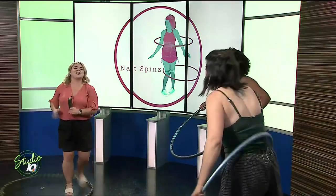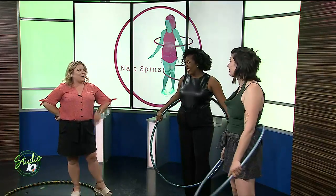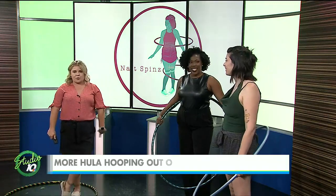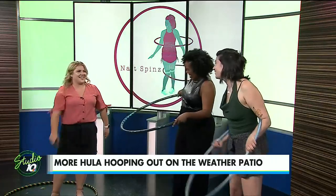All right, so while we hula hoop — this is not very good — but we are going to see you perform outside with your LED hula hoop, and we're super looking forward to that. In the meantime, in the commercial break, I am going to work a little bit better on this. We're heading off — stay with us.